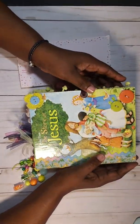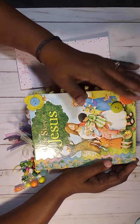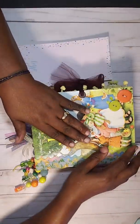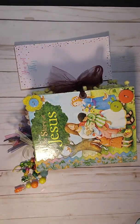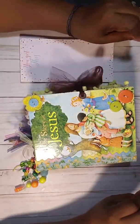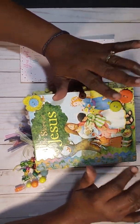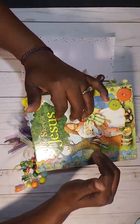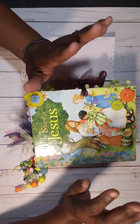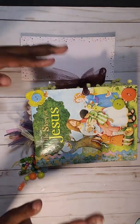Hi YouTube, this is Latonya coming from Happy Scrapping 45 with two Little Golden Books that I have in my Zibby store for sale. I will have the information to my store in the description box below if you're interested in purchasing one of these gorgeous books. First of all, I want to give a shoutout to all the talented junk journal book people and young ladies here on YouTube that make videos about Little Golden Books, because I have gotten so much inspiration from you guys.